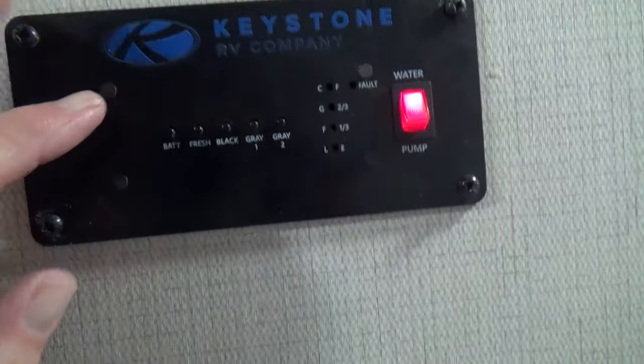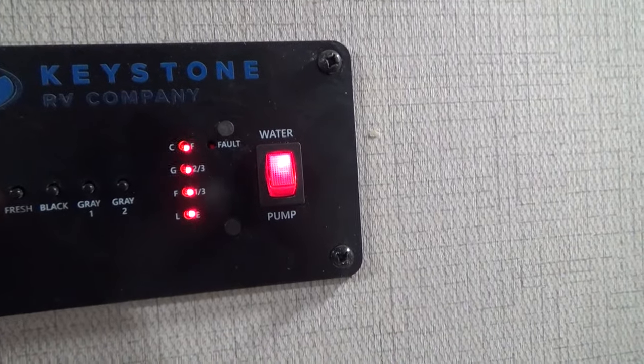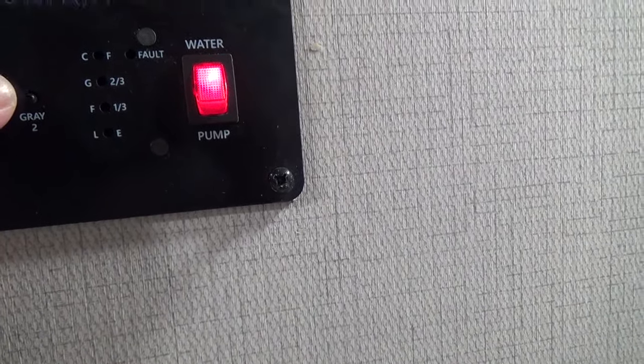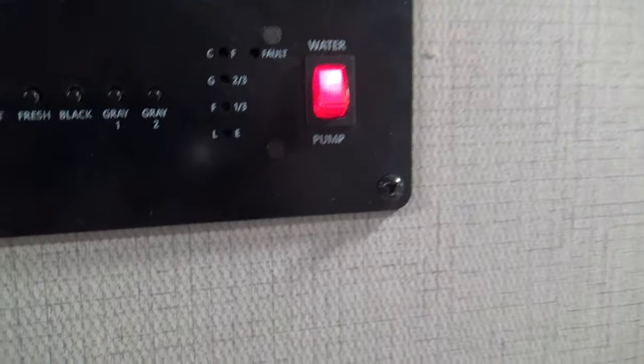Above that you'll find your monitor board that will show you your battery level — it's fully charged, but we're plugged in so it's charging. Your fresh tank is full. Your black and gray tank is empty. We have your water pump on so we can test your water flow after we've de-winterized your unit.